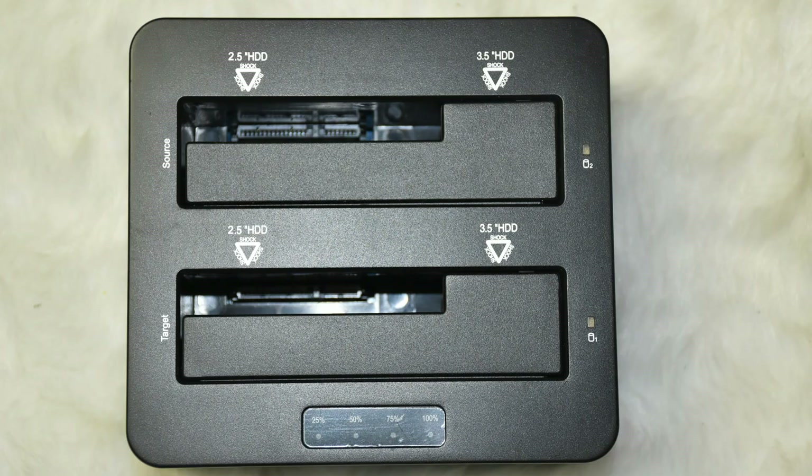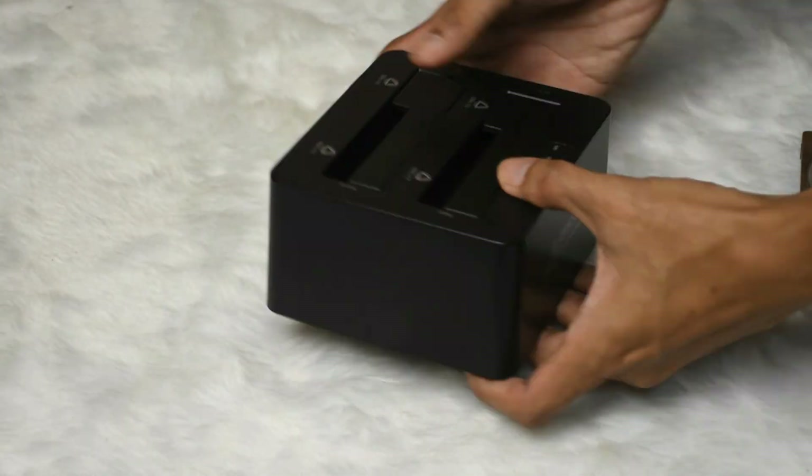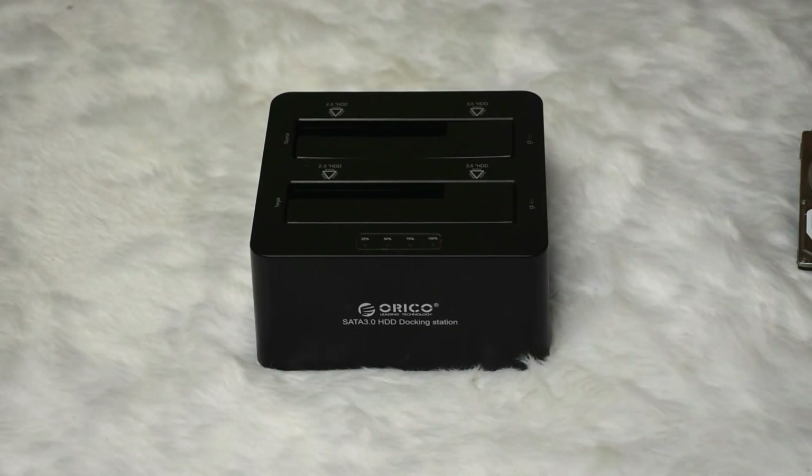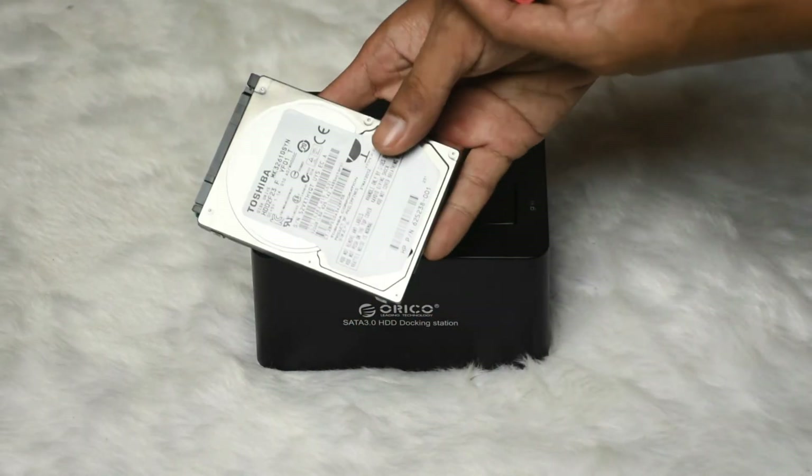The Orico cloning and docking station can clone hard disk and solid state drives with sizes of 2.5 and 3.5 inches. Let's proceed with the demonstration of cloning. You can clone from hard disk drive to hard disk drive or solid state drive.